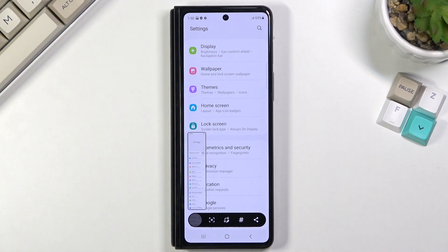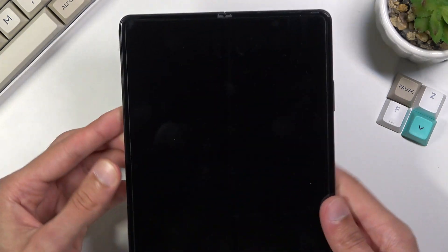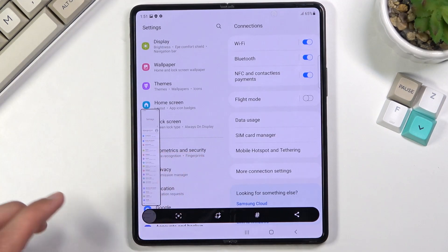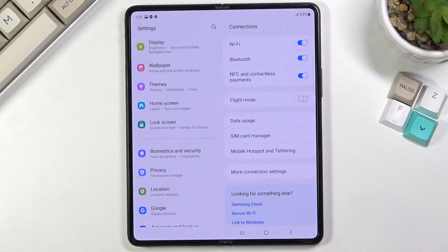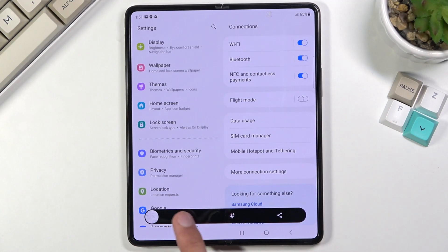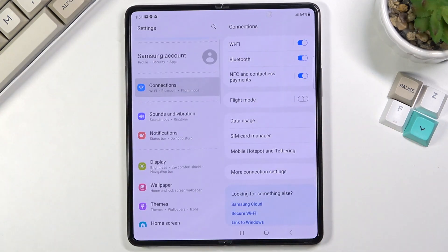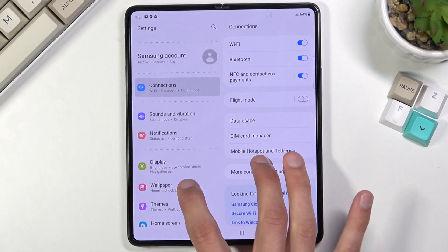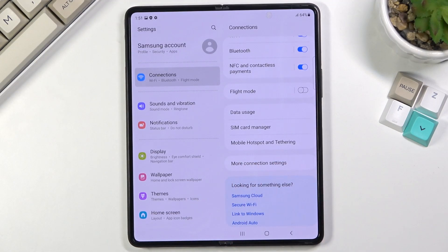Now, this is on the cover screen. You can capture it there, but you can do the same thing when the screen is open. However, when the main screen is open, we don't have the scrollable option anymore, because there are two different parts you can scroll and the phone can't differentiate which one should be scrolled. So only content that is on a full screen without two separate scrollable portions can be captured in scrollable mode.